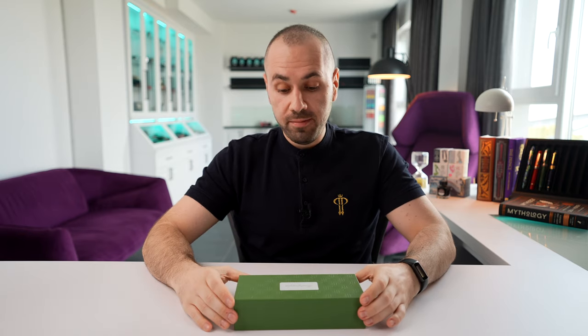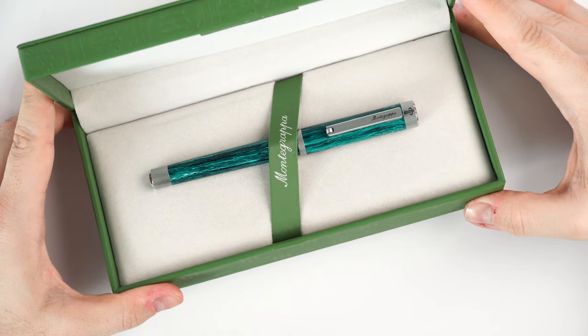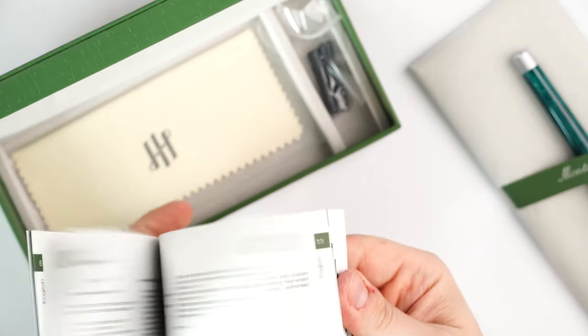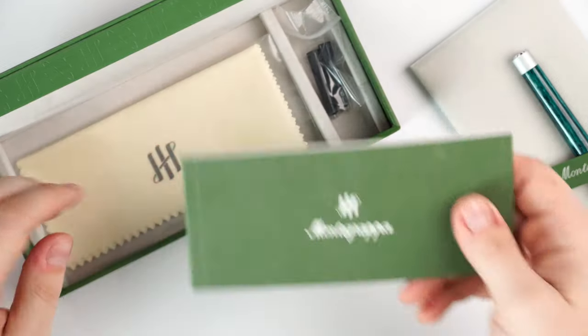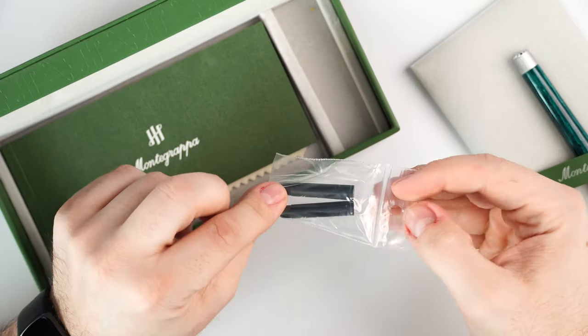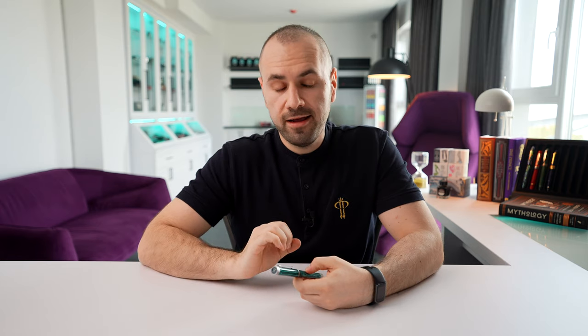Let me properly introduce the star of our overview: the Monte Grappa Zero Chrysocolla PenVenture exclusive fountain pen. Everything that you will see in this box is the customer experience — this is what you get when you order it. It's a clamshell box; inside is the fountain pen. Under it you'll find the warranty guide, information about Monte Grappa, a polishing cloth for the trim elements, and a standard Monte Grappa ink cartridge in black.